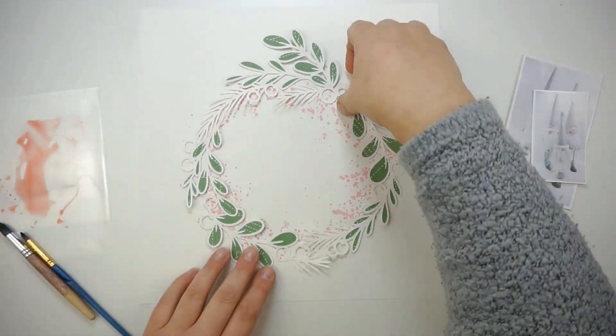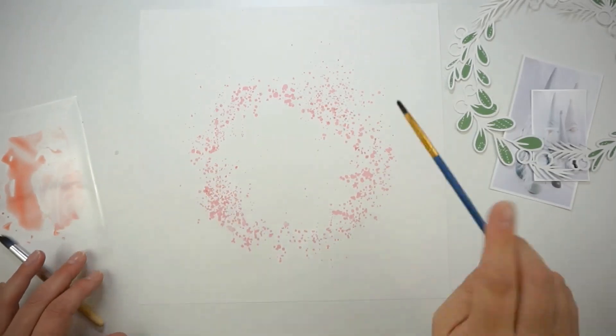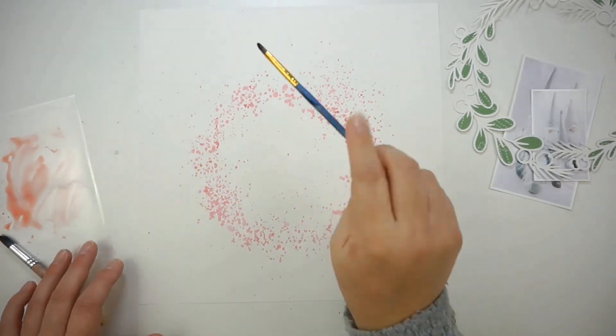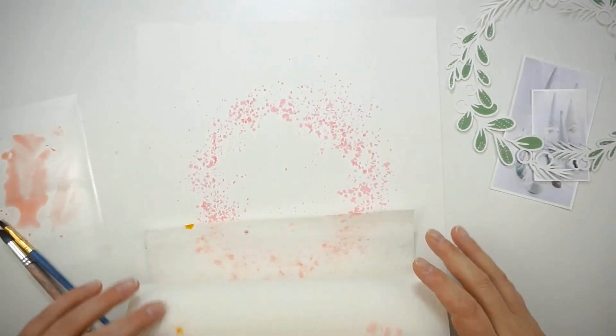This is a very traditional Christmas layout for me — it's tons of green and red. I am not usually that green-and-red-together person, but I was in the mood for a real Christmas layout and I really like how it turned out.